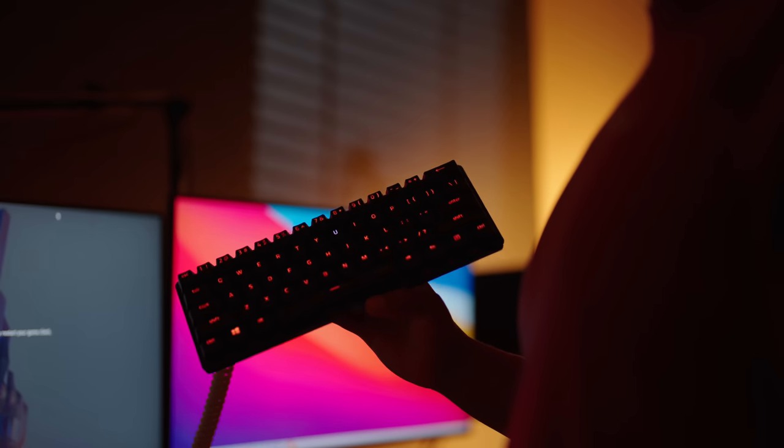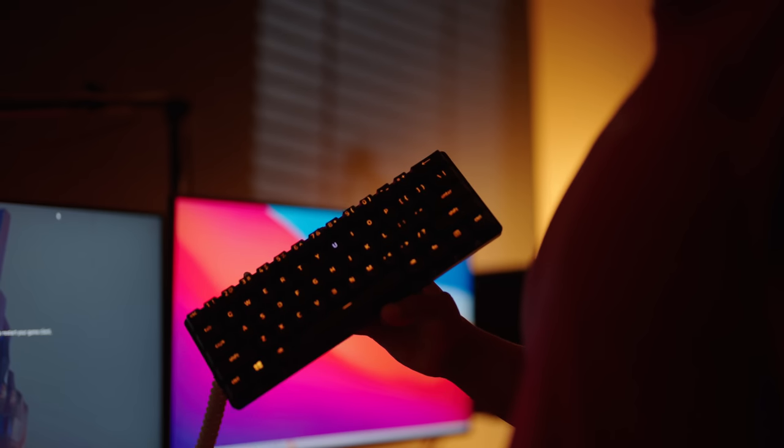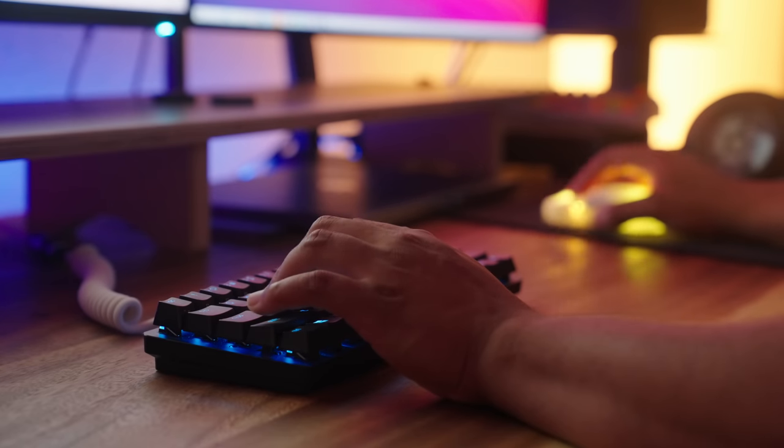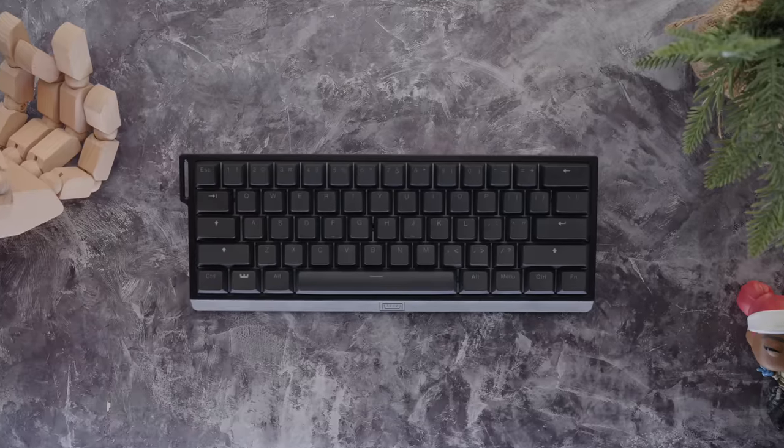Originally the keyboard I went with was the Razer Huntsman Mini — I was planning a whole video around it, shot a bunch of b-roll that proved my point. But then while I was doing a little bit more research I came across a keyboard that would change everything, and that keyboard is none other than the Wooting 60HE.